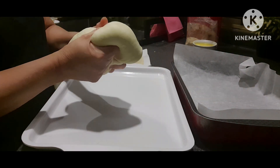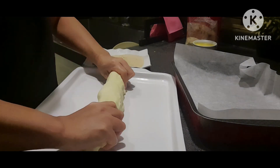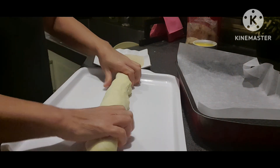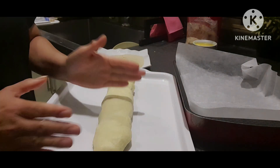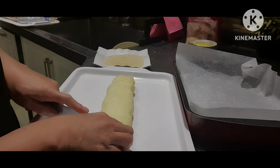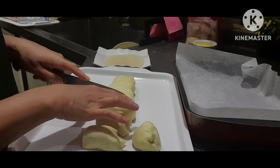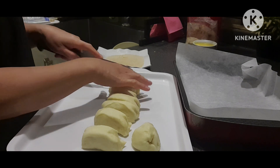Ang gagawin natin — hindi na natin siya kailangan pang knead. Puputol-putulin na lang natin siya. Ito yung nakahanda natin — dito yung ating pang-cut. Try natin kung ilan bang magagawa ito.